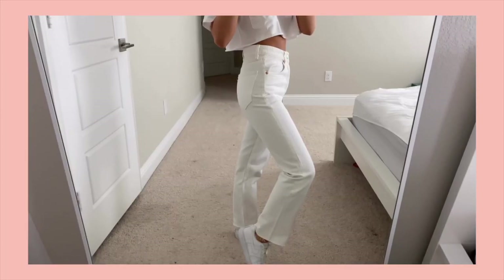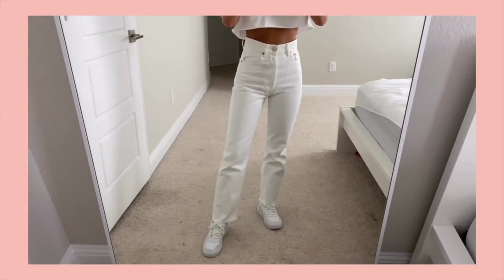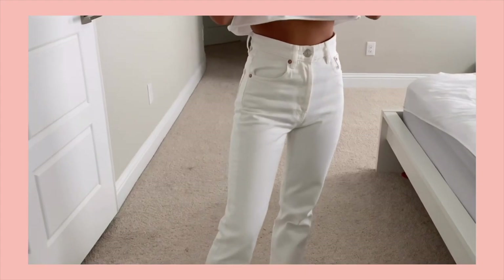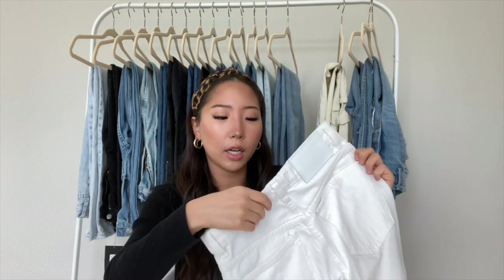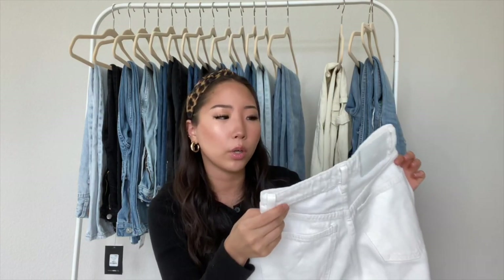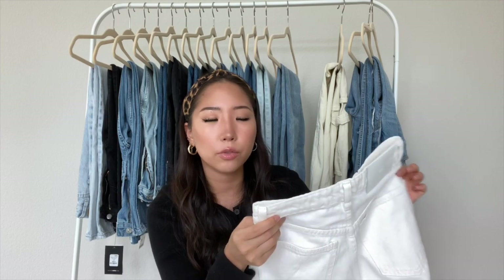The next one is from Zara — I showed you guys the blue color of this in my part one. It's the high-rise straight jean from Zara, and the bottom is a raw hem. The back pockets are plain, just like most of the Zara jeans. I get a size 25 in these, even though I'm a 24 waist, because Zara jeans run pretty small.